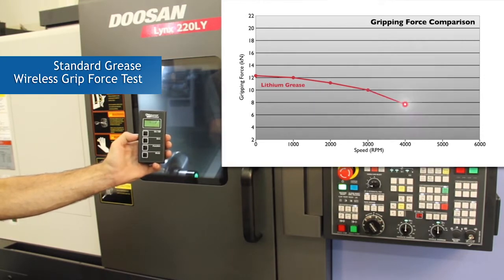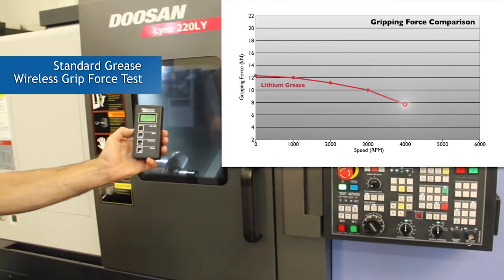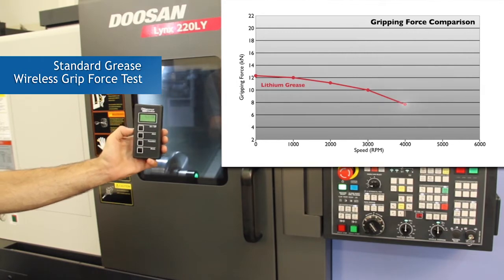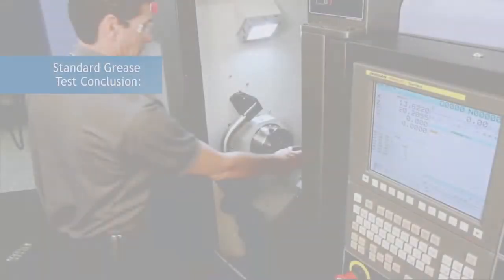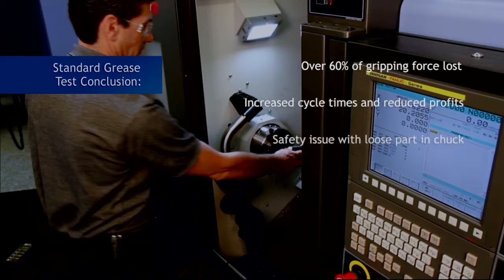Gripping force measurement of standard grease at 4,000 RPM. Centrifugal force and coolants break down and wick out standard greases from chucking systems, causing reduced gripping force. As this happens, a host of issues and problems will arise from the reduced gripping force of the chuck when using standard off-the-shelf lubricants.